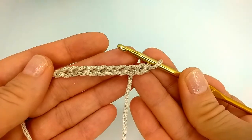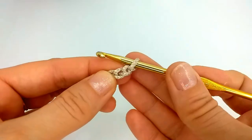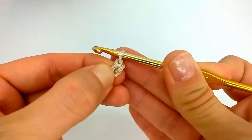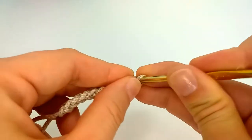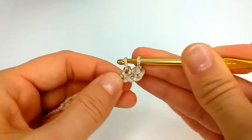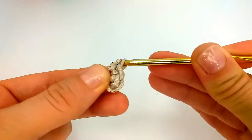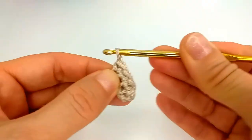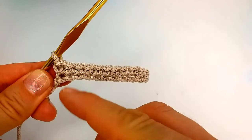In this example I will not crochet such a long piece — I'll just show you the principle of how the rectangle works. After we have our chain, we add one extra chain because it will be single crochet, and we crochet back.